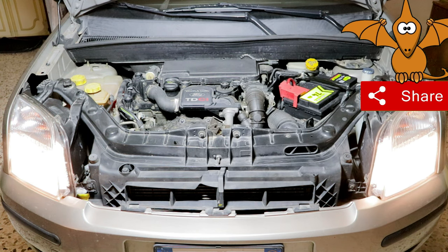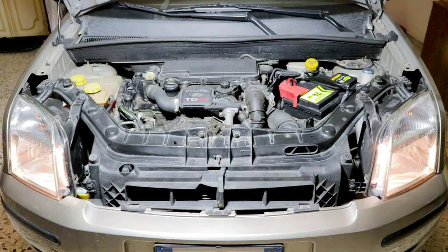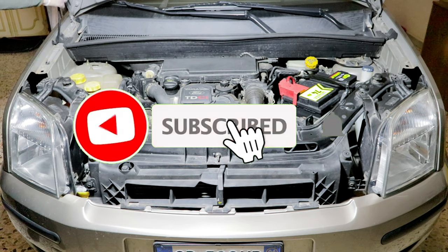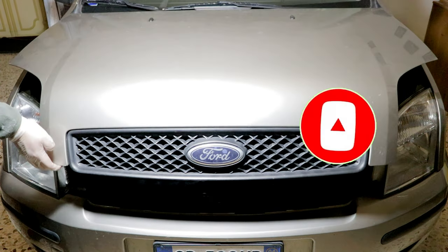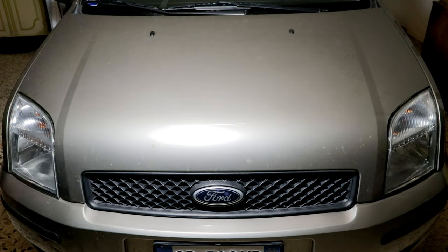Thanks for watching the video so far. I hope I have been helpful and pleasantly entertained you. If you haven't already, comment, share, like and subscribe to the channel. Thanks for the support. Bye bye.